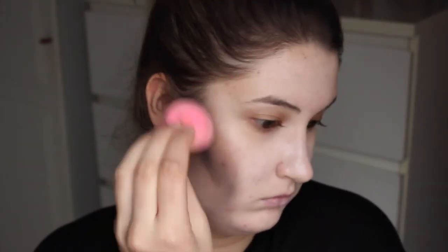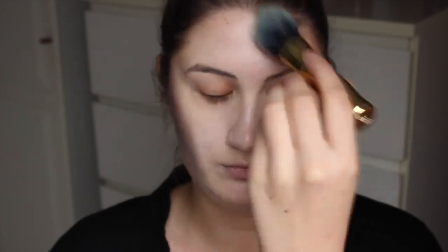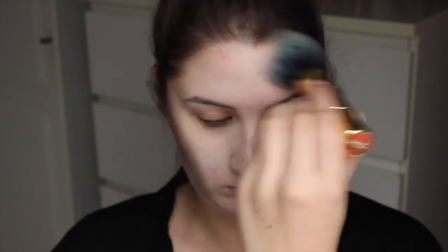Hoe meer diepte je eigenlijk inbrengt, hoe meer ingevallen je wangen zijn, vooral als je van voren kijkt. Dan gebruik ik de Benefit Hoola bronzer en die ga ik met mijn Hoola kwast helemaal vervagen, waardoor ik het toch wat geloofwaardiger laat lijken zodat alle harde lijnen vervaagd worden, maar je nog steeds de diepte erin houdt. Dit breng ik ook aan over mijn voorhoofd heen, zodat mijn hele gezicht wat diepte krijgt en heel erg ingevallen lijkt.